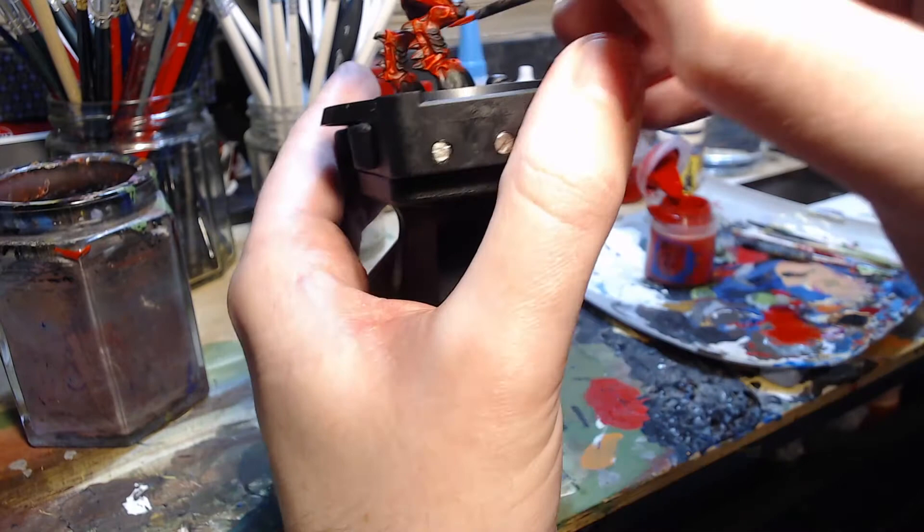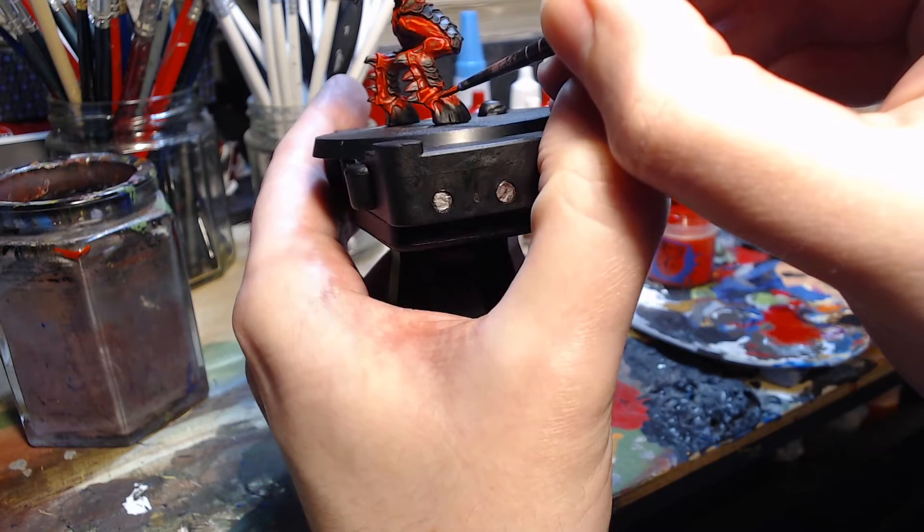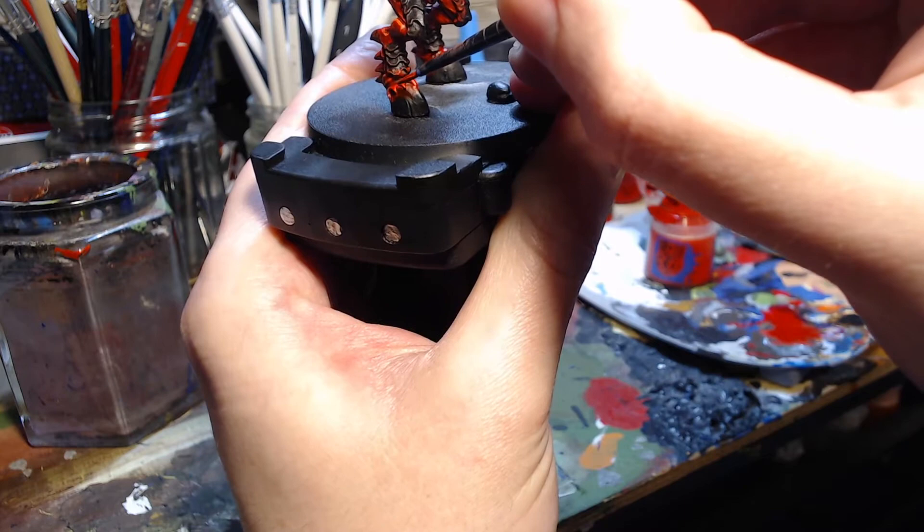I don't go right to the tip because we've already painted that with Wild Rider Red, but you find there's a significant step from the Wild Rider back to the Army Painter Pure Red that I just need to paint over the bottom half of so that it has a graduation rather than a step change.